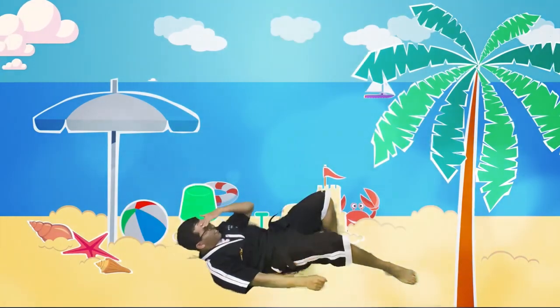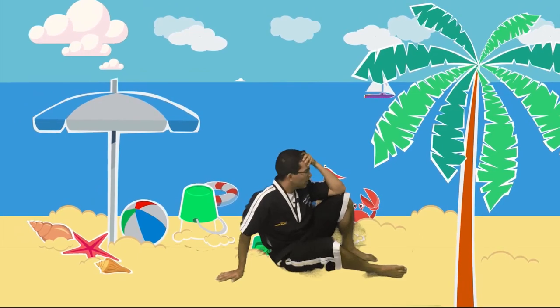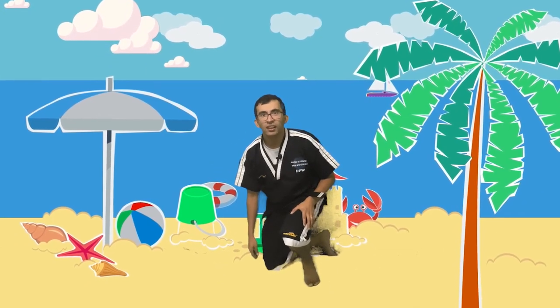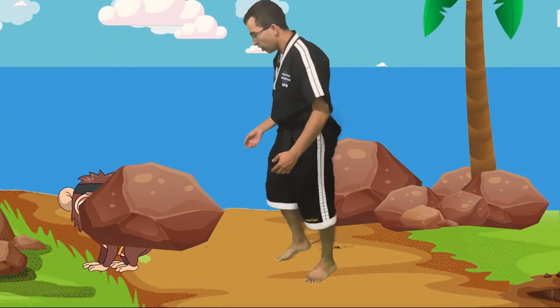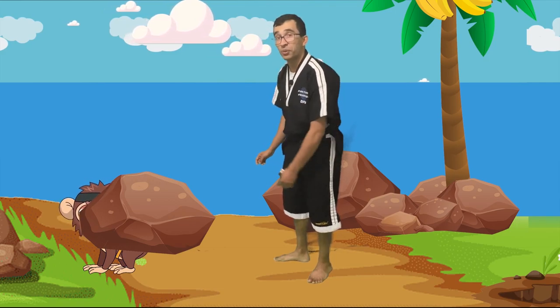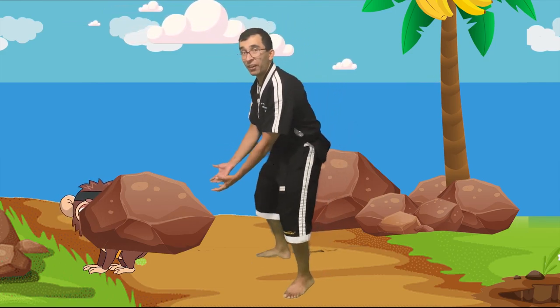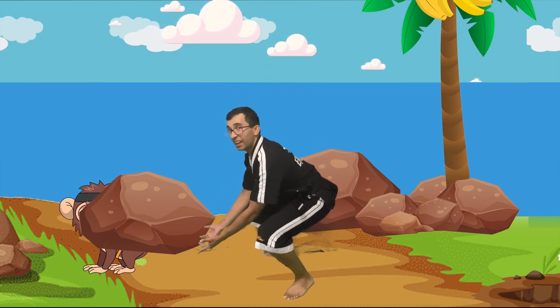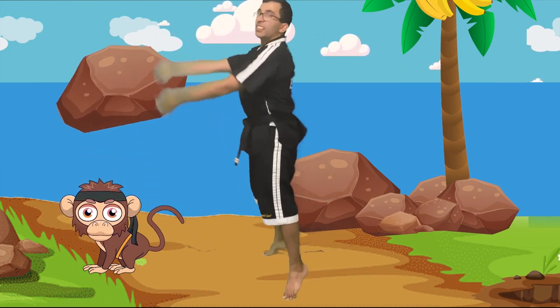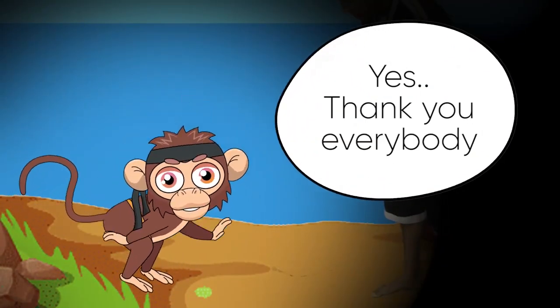Oh man. Where are we? I remember there was like a robot shark that attacked us. Uh-oh, where's Dojo? Where's our stuff? You guys see Dojo anywhere? All right, let's go look for him. Oh, Dojo, there he is! Oh no, buddy, you're stuck under a rock. Do you need us to help you out? Okay, guys, we're gonna lift this rock over Dojo so he's free. All right, ready? One squat down. When I say Hana, we're gonna pick up a little bit. Ready? Hana, dul, set, net, dasut. Awesome. Dojo, are you okay? Yes, thank you everybody!